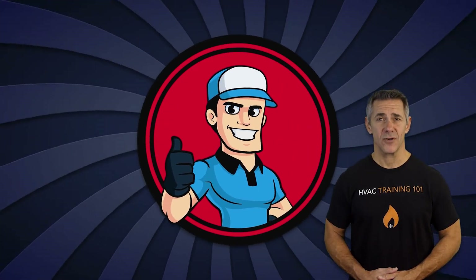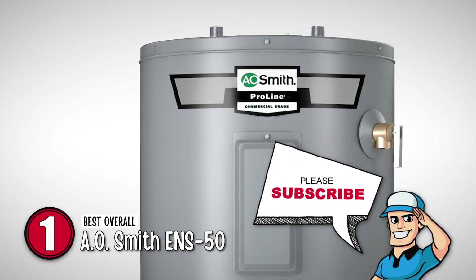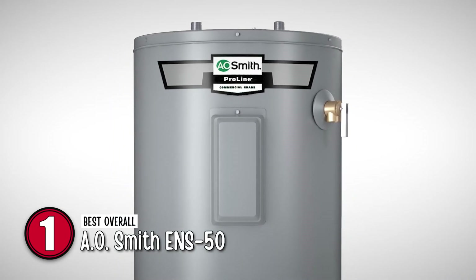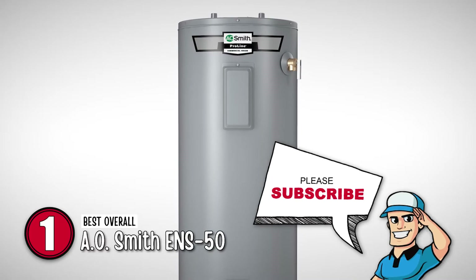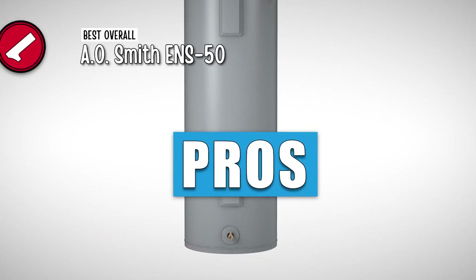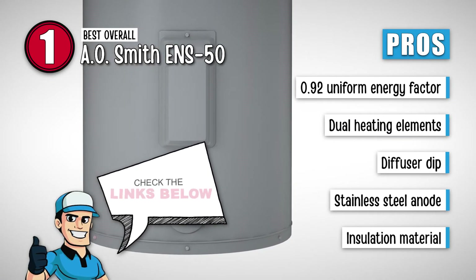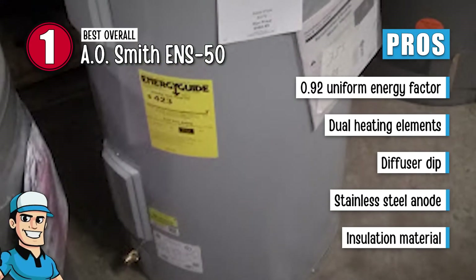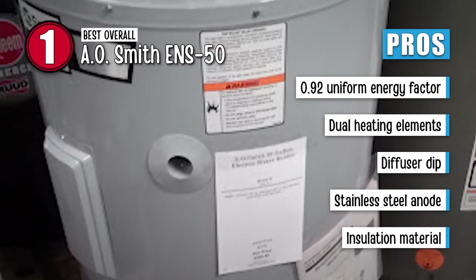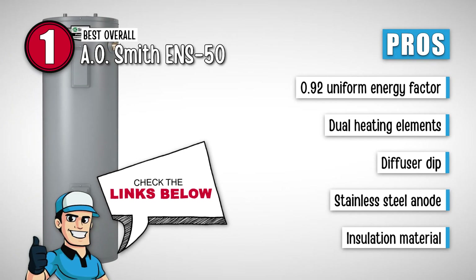Finally, we have the best overall — the A.O. Smith ENS50. This water heater is perfect for those that don't like gas heaters and all the gas pollution they cause. It is very easy to install and you get running hot water quickly. Its size is good for medium or large homes too. Its pros are: it has a uniform energy factor of 0.92, dual heating elements for fast recovery, a diffuser dip tube that reduces sediment buildup, a stainless steel anode that extends system life, and it uses environmentally friendly insulation material.